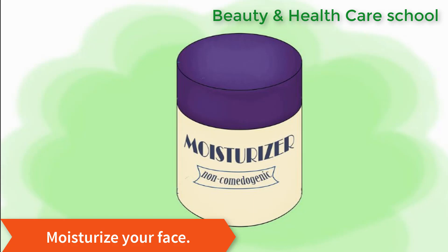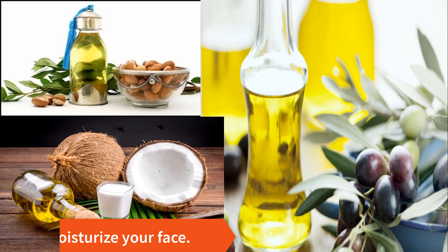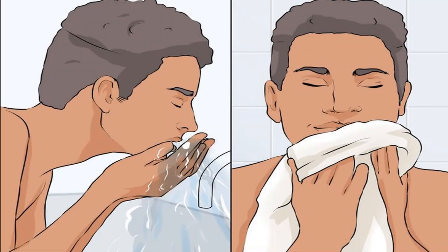Smooth on your favorite moisturizer, or try a face-softening oil like coconut oil, jojoba oil, or argan oil. This is the way you can do a steam facial very easily at home.